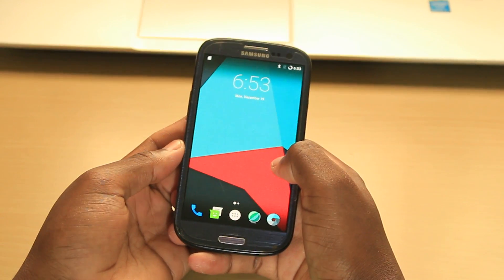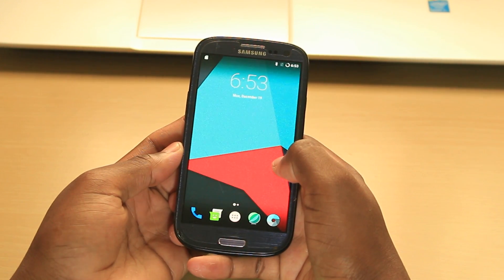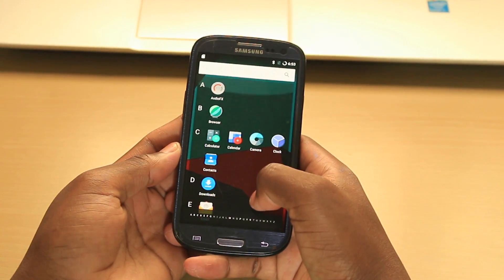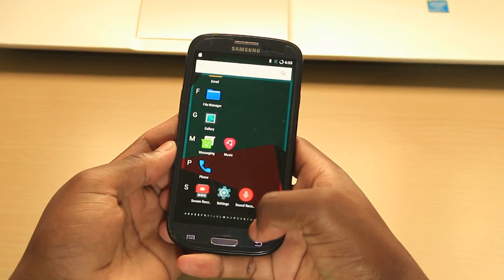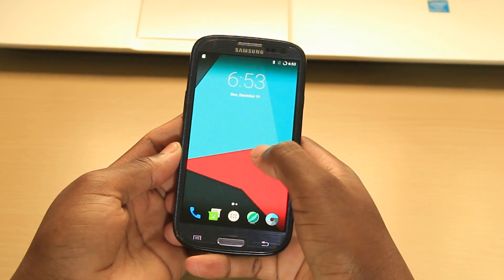What's up everyone, this is Wilson with Wilson Tech TV. Today I'll show you how to install Android Nougat 7.1 on a Samsung Galaxy S3. This is a follow-up video of my previous one where I showed you how to install Android Nougat 7.0 on the Galaxy S3. I will leave the link in the description or in the annotations so you can go watch that video.